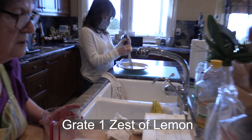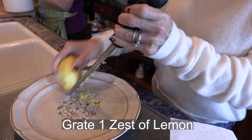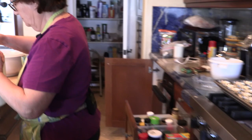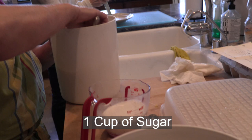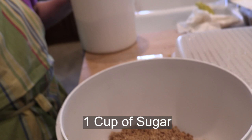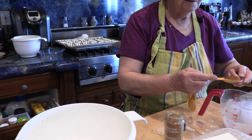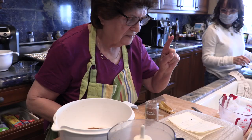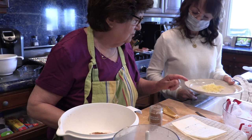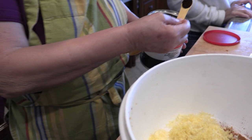Ground the lemon - how much lemon? All of it, grate the whole lemon. Enza's over here grating an entire lemon. Eight ounces of sugar - we're going to put all of that in here. One cup of sugar. One teaspoon. That's all lemon - put it in here.